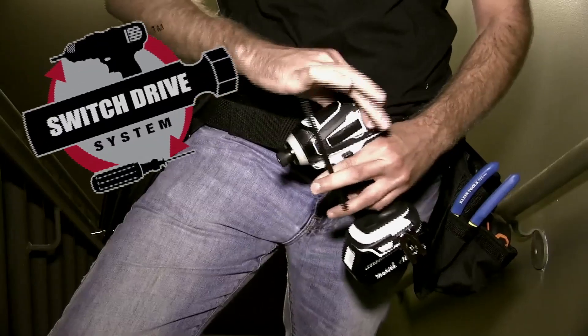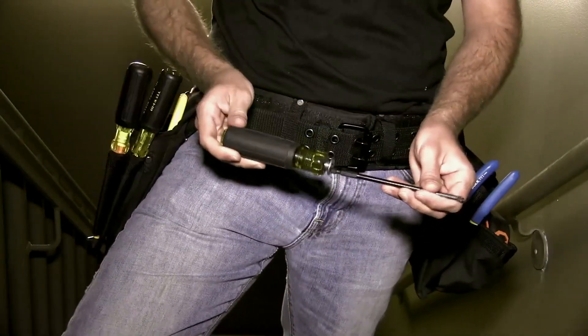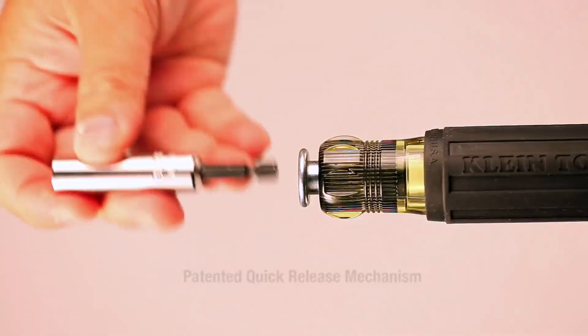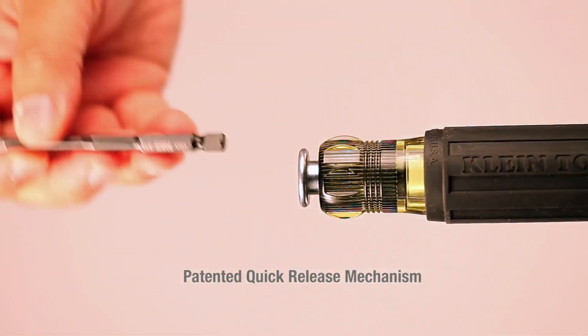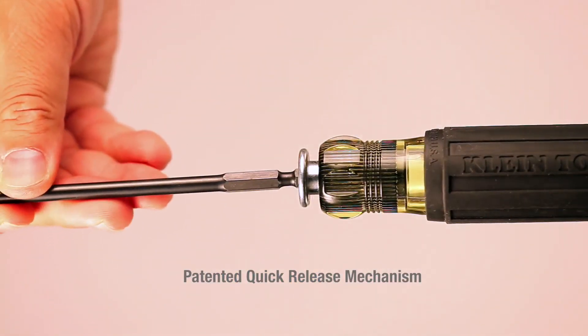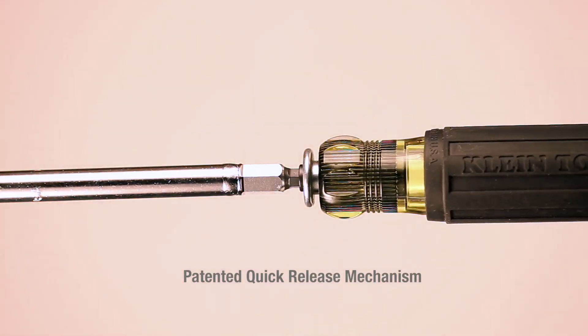Klein's new Switch Drive handle system allows you to switch between a drill and the handle in a snap. The quick release handle is a patented mechanism to secure any driver with a power groove, quickly converting an impact-rated accessory into the most rugged, long-lasting, powerful hand tool in your bag.